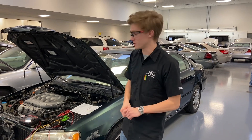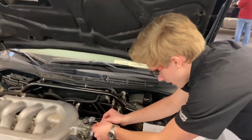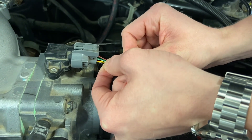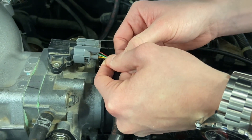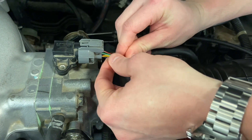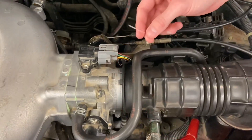Now we're going to be testing the voltage by back-probing each of the wires. First, make sure you have the key on but don't have the car running. Go back in here and gently poke the probe in — don't stab it through the wire, just gently get it in there. Get a feel for that pin, make sure it's in there, then clamp your test lead on. You should have 5 volts through that red/yellow wire.